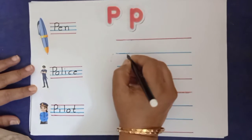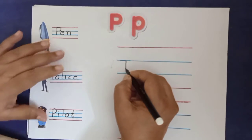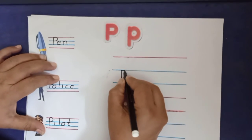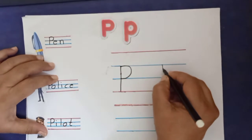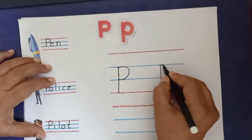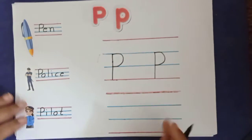Let's see how to write lowercase letter P. One standing line from the blue line down to the red line, and one closed curve from the blue line to the blue line — so it becomes lowercase letter P.